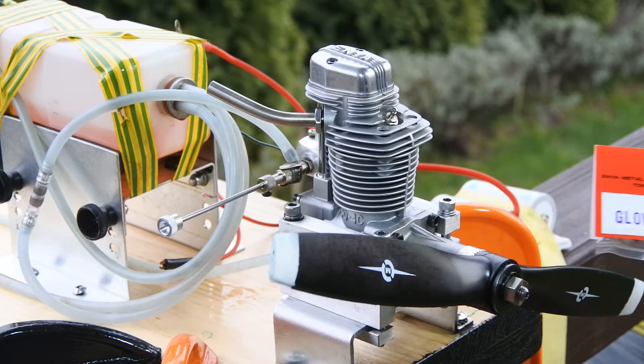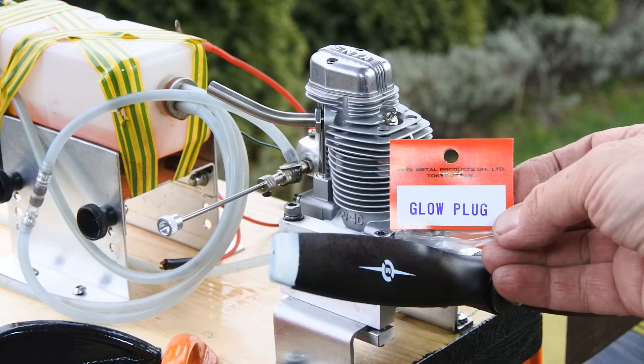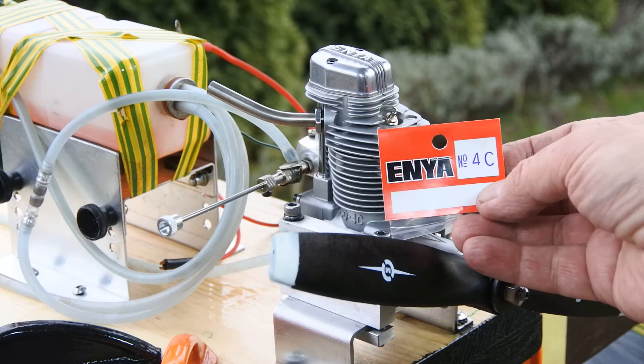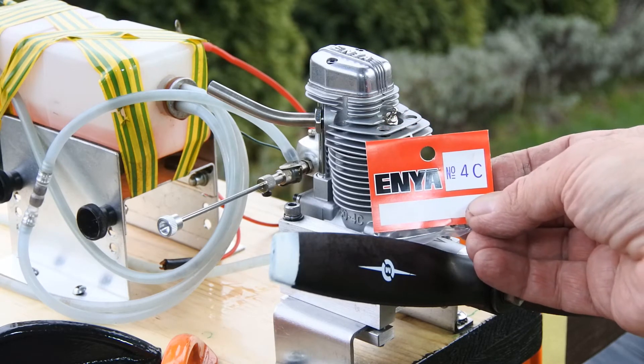And last but not least, running with the new glow plug from Enya, specially dedicated for four-strokers. Let's go.